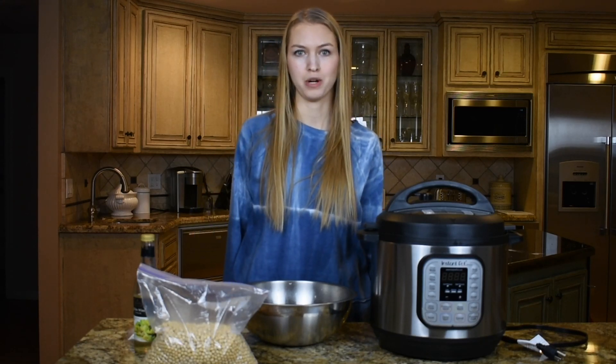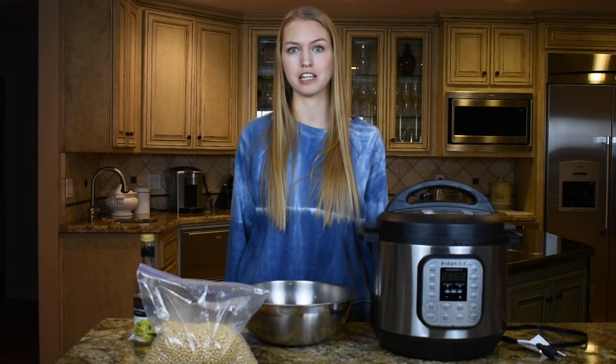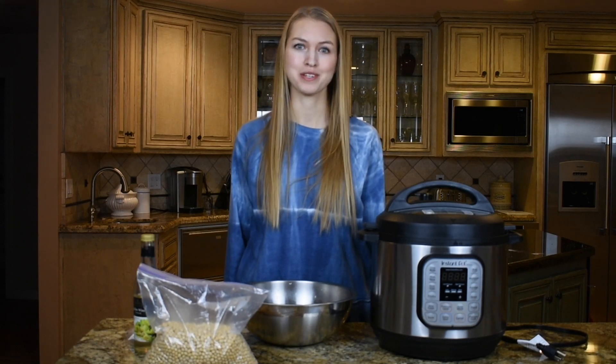Hi, I'm Ashley and this is my channel where I share my tips and tricks to live a more sustainable and healthy lifestyle. You're watching Planteful Picnic.